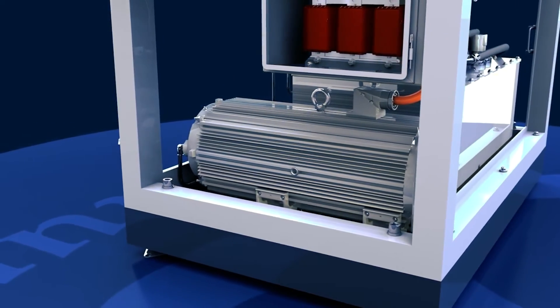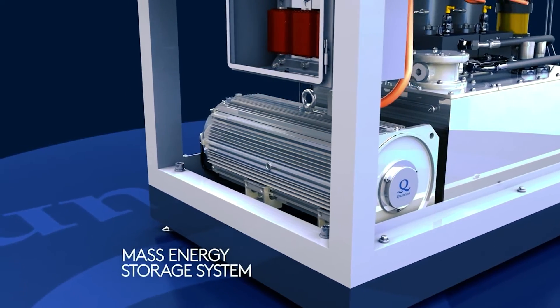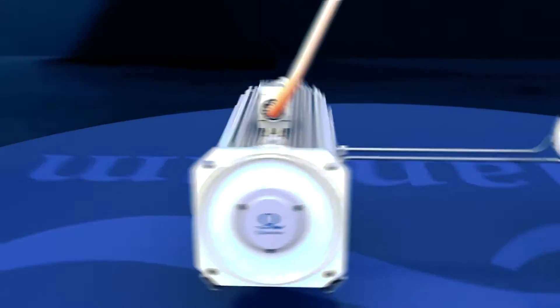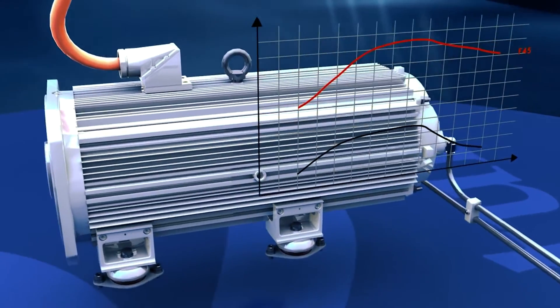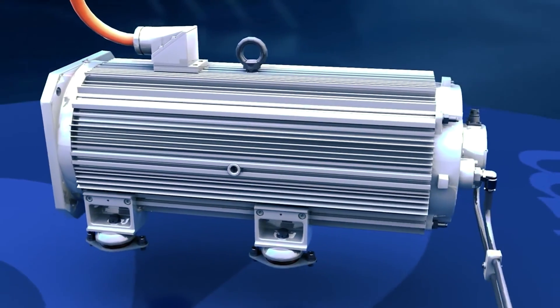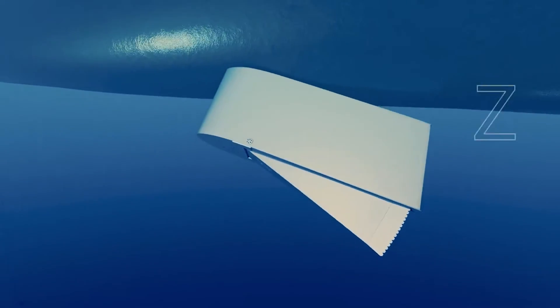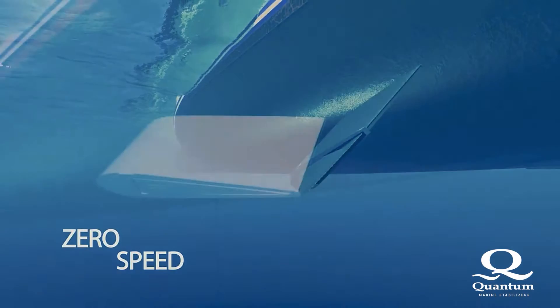What we do is we have a power smoothing system — we call it the mass energy storage system. The mass stores energy when we're not moving the fin, and produces that energy back internally to the system to augment the power supply when we do move the stabilizer fin. So we're able to produce a smooth power curve, which is extremely important to the shipboard generators.